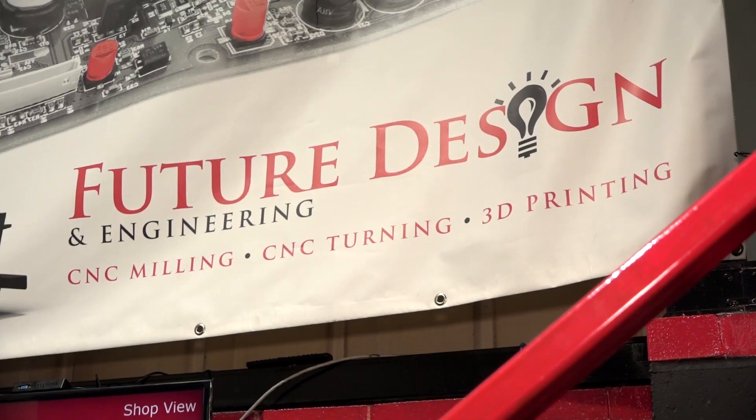I'm here at Future Design Engineering with Dave London, who's originally from New Zealand. David, thanks for the invitation here to Future Design Engineering.